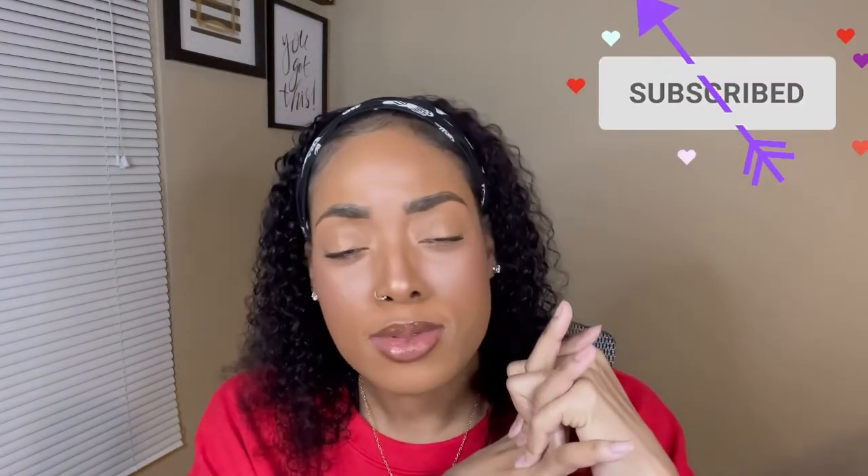But guys, this is it! I'm going to go ahead and leave the hair info down below, where I got it from. Thank you so much for watching this video — don't forget to thumbs up, don't forget to subscribe, and I will see you all in the next video!